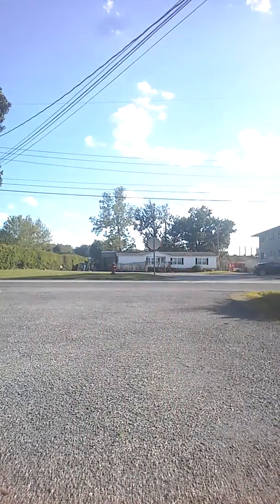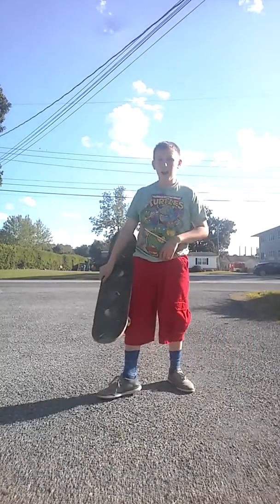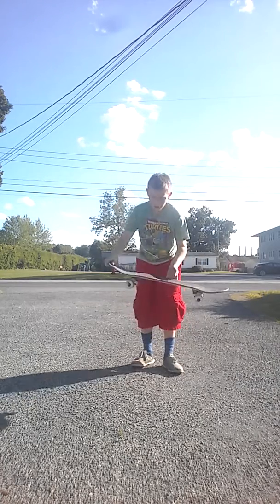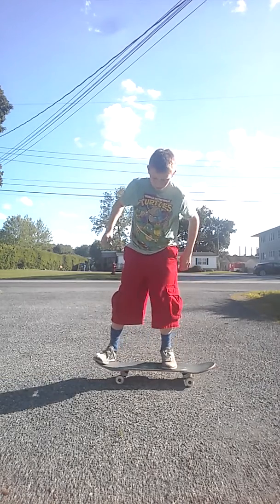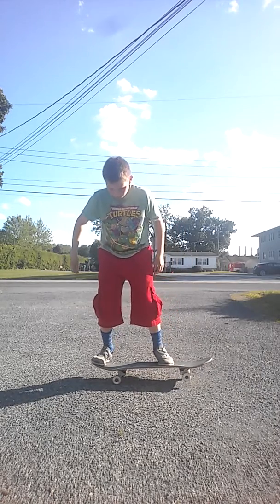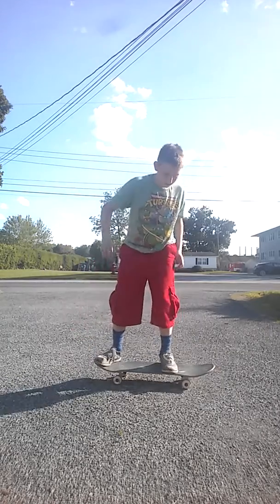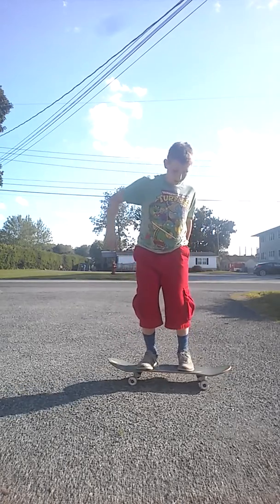Hey guys, this is the actual tutorial on how to basically flip this — right a little bit off the board. You want to go like this, then slide up with your foot, and when you slide up, jump, and you'll basically be doing it. Let me do an example if I can even do it.